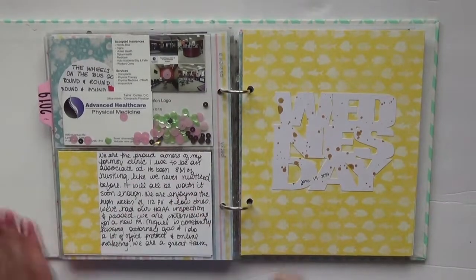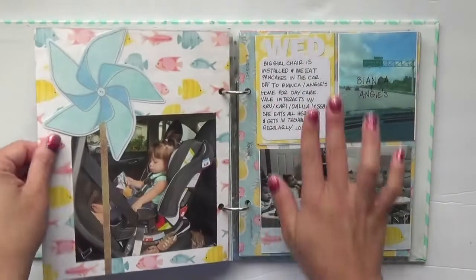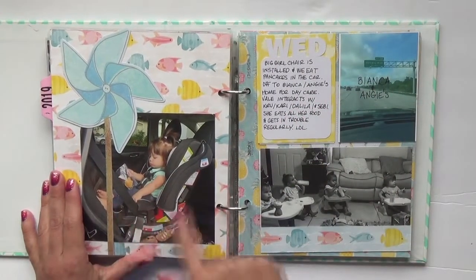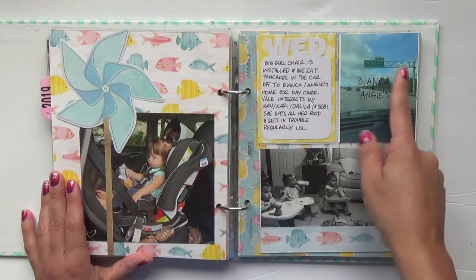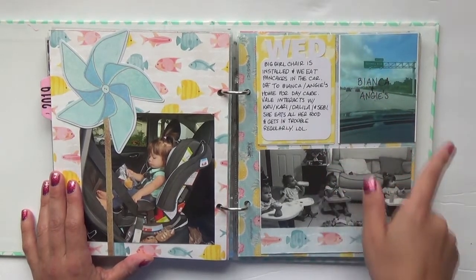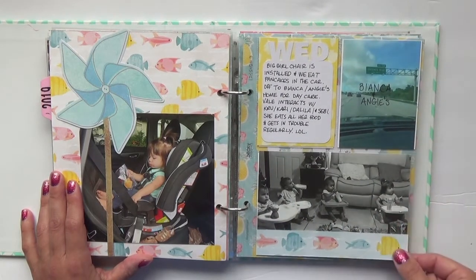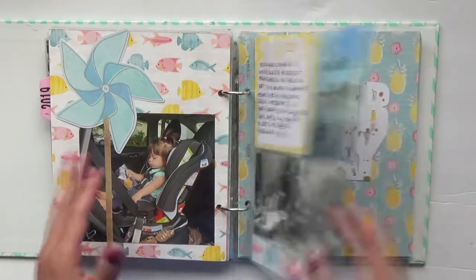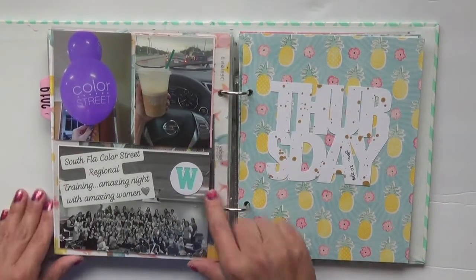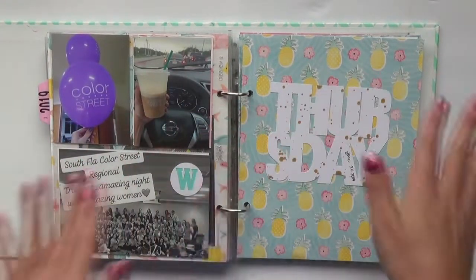Wednesday isn't heavy on writing — I just talked about getting the new higher car seat for Valentina and how I'm still with the same sitter, just a different exit because she moved this year. There she is with all the other little kids that my sitter watches at her house. That evening I had a regional Color Street meeting and there's my little Starbucks to get me through the night.